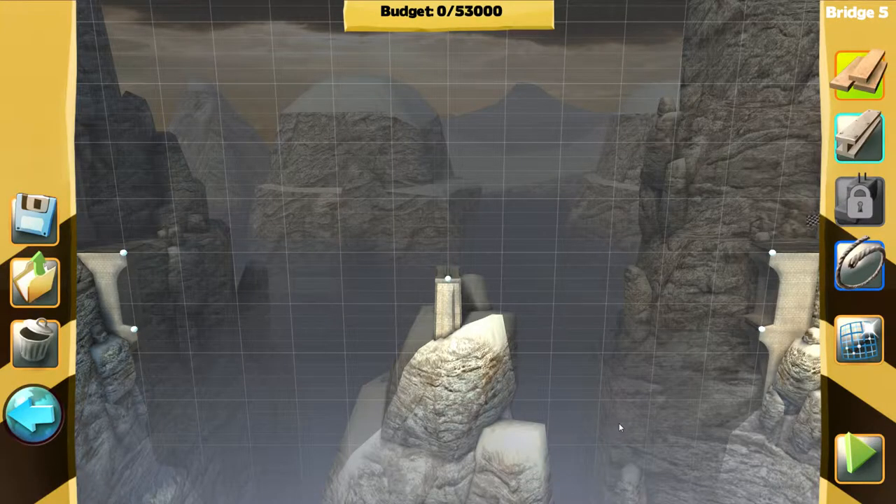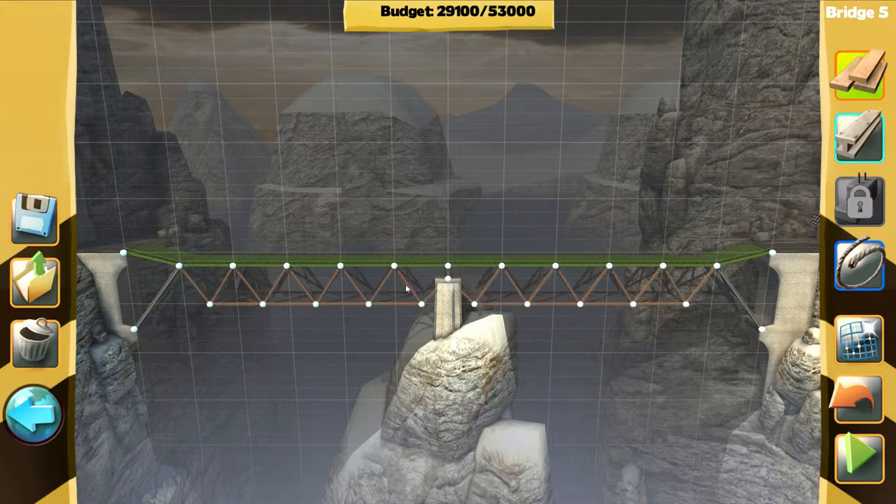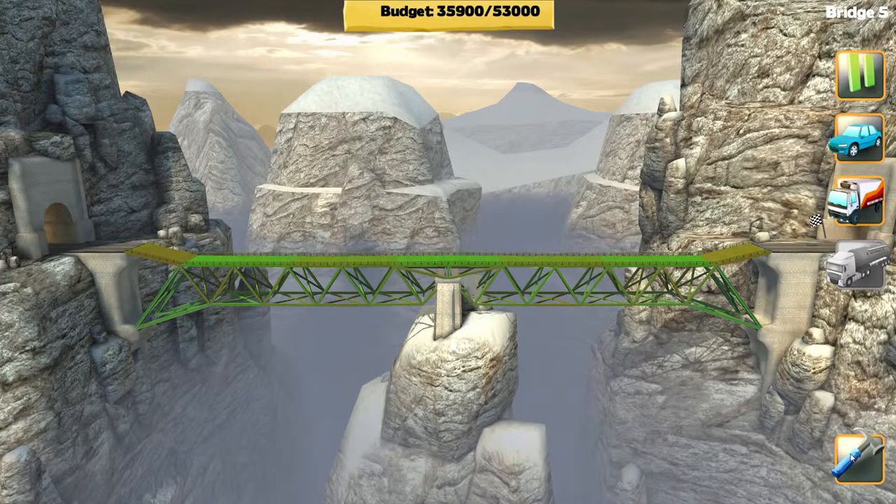We got everything but concrete. We should be able to budget that. The steel girder — okay, you're gonna need that there. I don't want to fail utterly because our budget's so low. I'm definitely doing something wrong. Let's try that out. Oh my gosh, it's somewhat holding — okay truck it, let's do it!